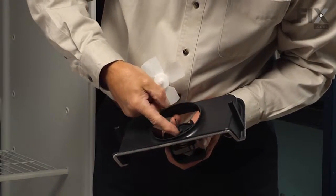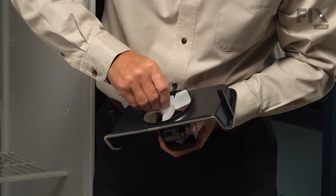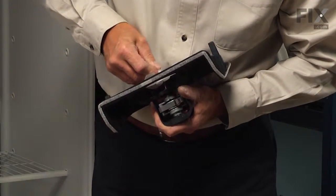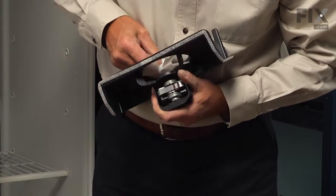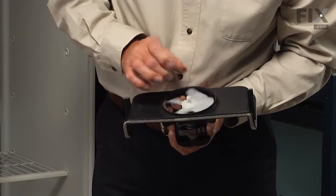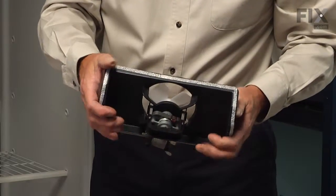Just make sure that little plastic slinger is still on the shaft. We'll take our new blade and force it down onto that motor shaft until it bottoms out, and then we can set the whole assembly back into the refrigerator.